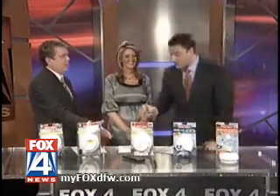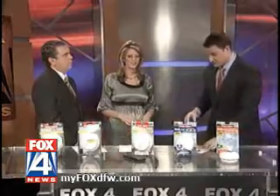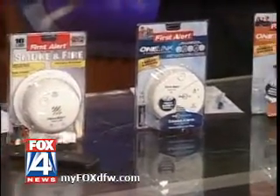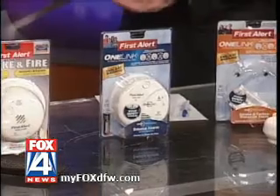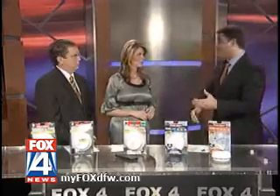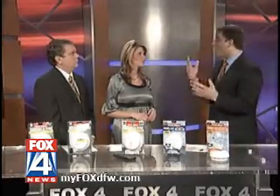You do have to program the remote, and it has different compatibility as well. Now, a lot of folks in new construction — if you're buying a brand new house, chances are your smoke alarms are going to be hardwired, so that when one of them goes off, they all go off. But not necessarily everybody has that luxury, and you don't want to have to rewire the whole house to keep your family safe.